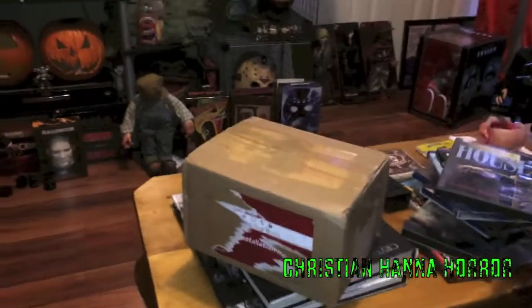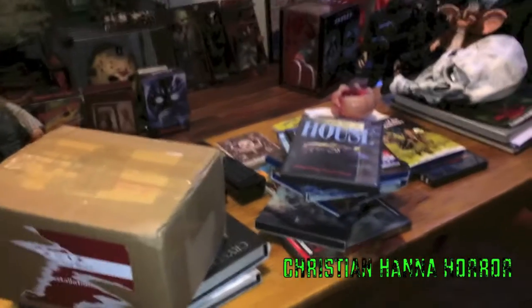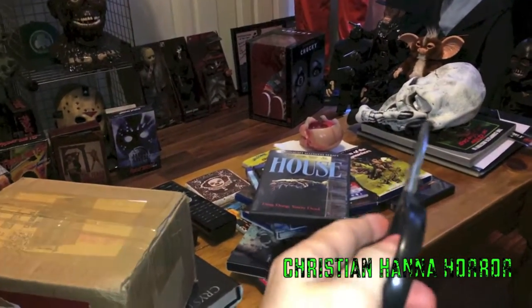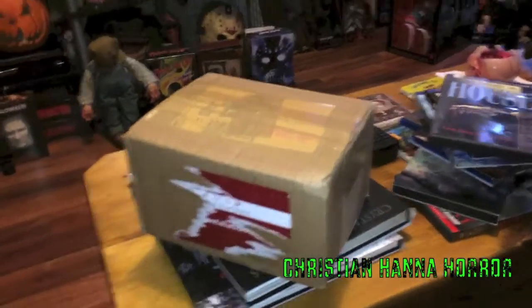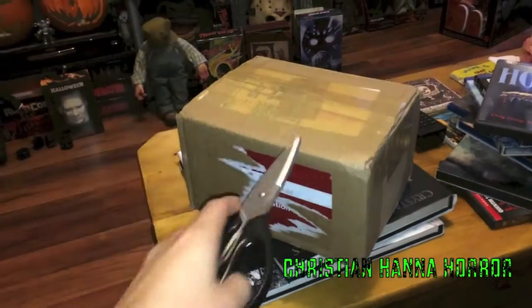Alright ladies and germs of YouTube, Christian Hanna-Harr here today with an unboxing. Look at all these movies everywhere, it's such a mess, I'm sorry. There's a pumpkin, a skeleton after Halloween. We have an unboxing today, I got this on eBay — that's all I have to say, so let's get it going today.